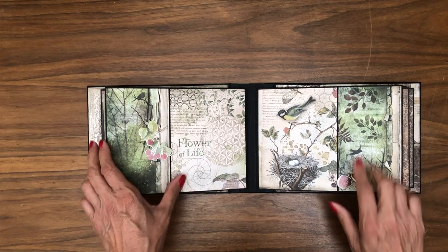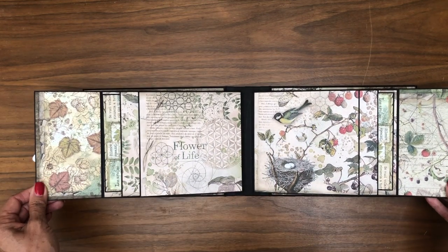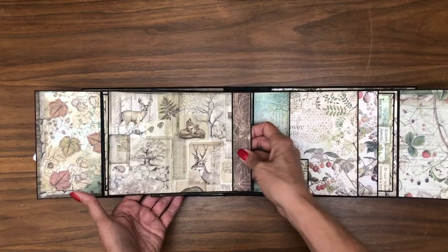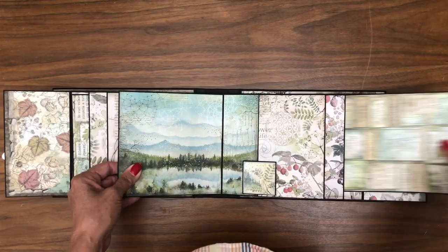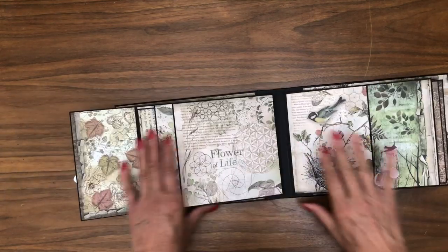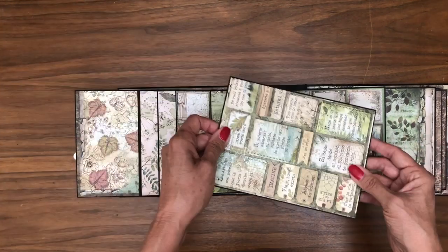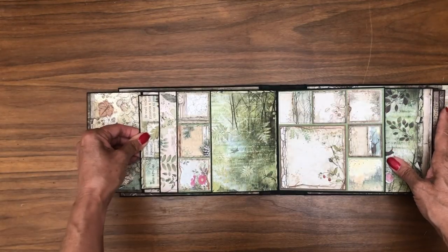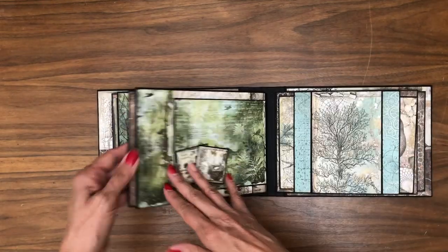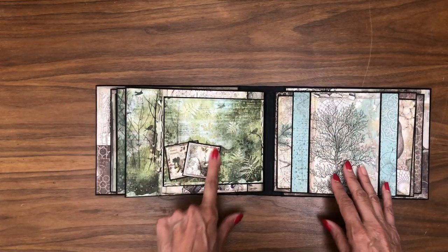Page four, page five — I added these elements from the die cut pack. I thought they were really pretty; they sort of pulled in the berries from the collection. These open away, and then there's a flap that opens with a tuck spot for a photo here, a photo here, and then in here is a large photo matte — it's a nice deep pocket. Over here, same thing: it opens this way with lots of room for journaling and photos, and another large photo matte.